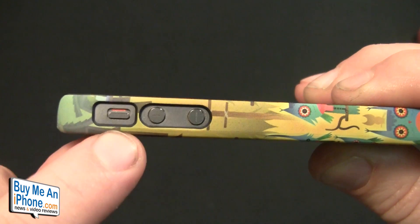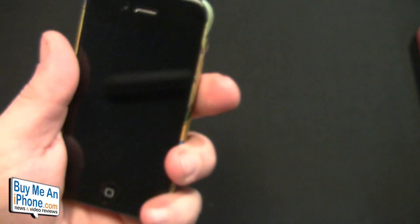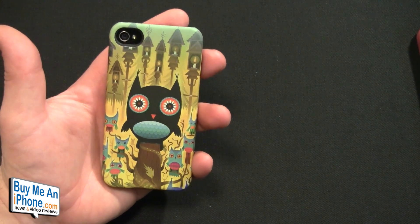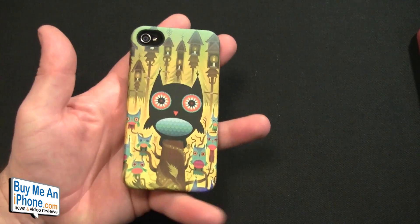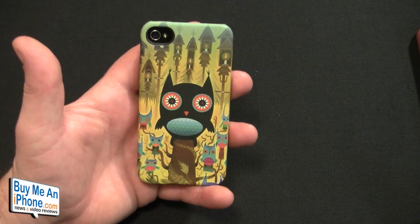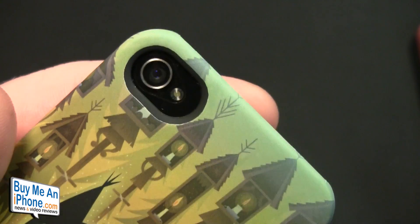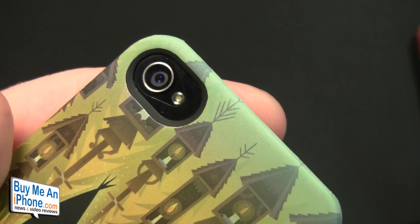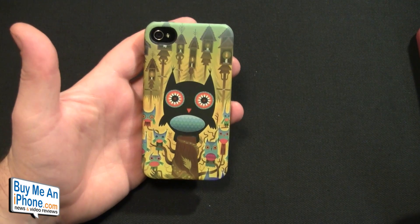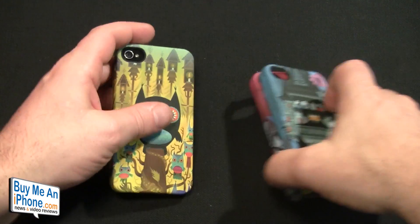Going around the sides: the top is wide open, this side fully closed, the bottom fully open, so you won't have any problem with dock connectors. The left side has a nice ample opening for the vibrate switch and volume up and down — it will work with the iPhone 4 and 4S. There is no drop protection design whatsoever, so this is strictly a designer case offering some scratch protection. I would not count on it protecting your phone if you drop it. The camera cutout is a decent size, and I only had flashback problems when it was pitch black.